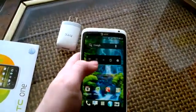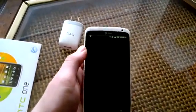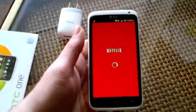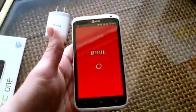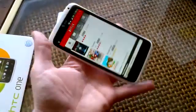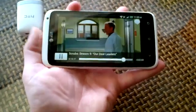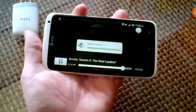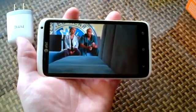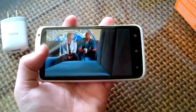Let's take a look at how Netflix plays. Battery life is pretty good — you get some pretty good use out of it. The picture is really clear. It's kind of hard to see on the screen but the 720p display on this phone is awesome.